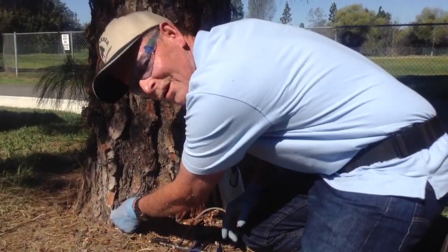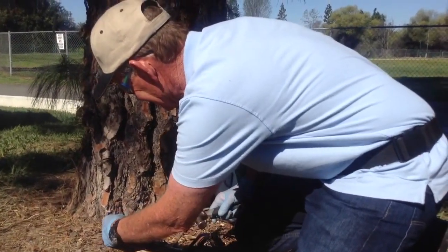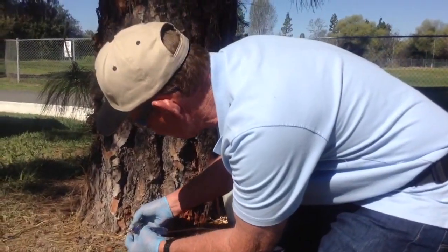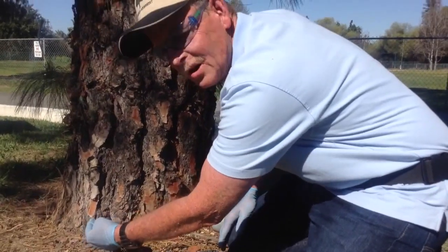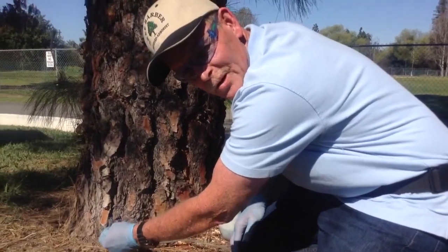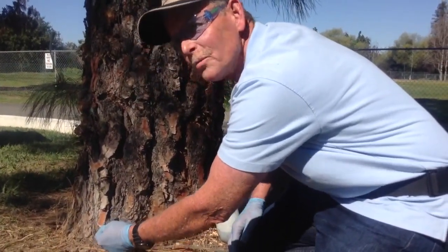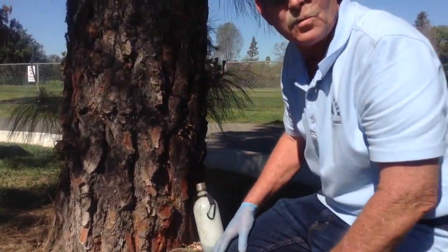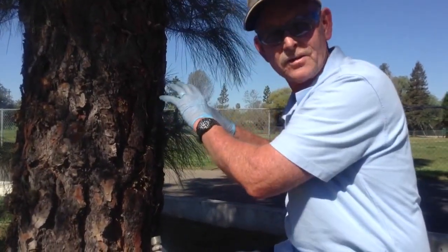We've got the hole drilled and we put our plug in, then we inject the chemical into the trunk, which will then draw the chemical up into the woody parts and the needles of the tree. On a warm day like today, the chemical will reach the crown by tomorrow, and it will give you a very thorough application of killing the insects.